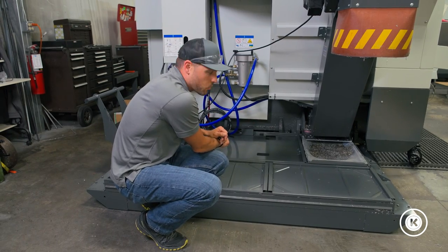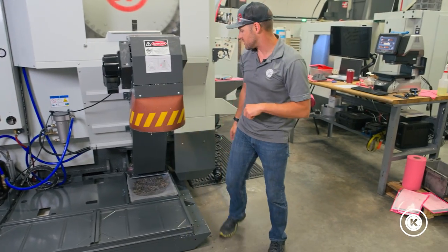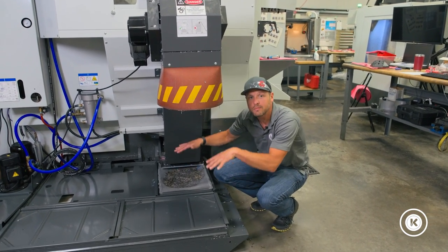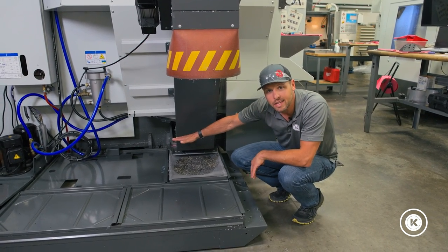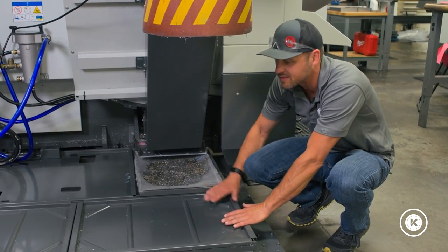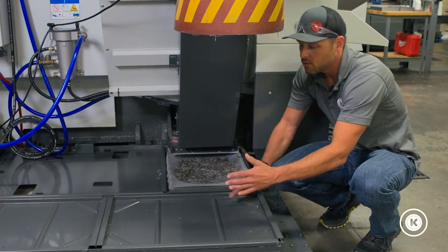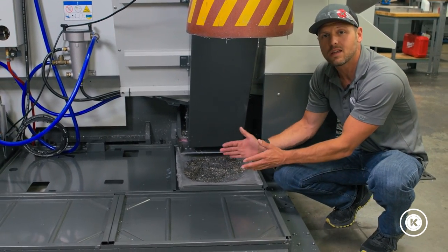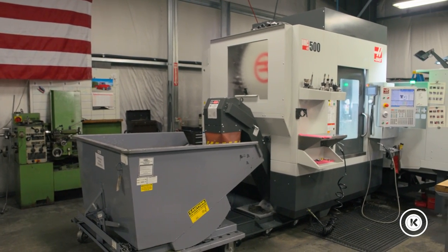That was lesson learned number one. Number two: if you're getting a Haas machine installed recently, make sure you talk with your installer and have them set the height of the machine high enough. They have adjustment legs, and during the initial installation you want to make sure the casting sits high enough that the tank can sit underneath, which gives you about four or five more inches tucked under the machine, allowing the chip gong to come in underneath the chip conveyor and collect chips for you.